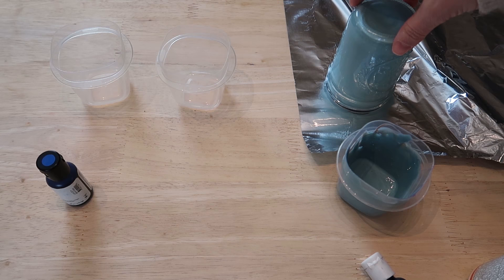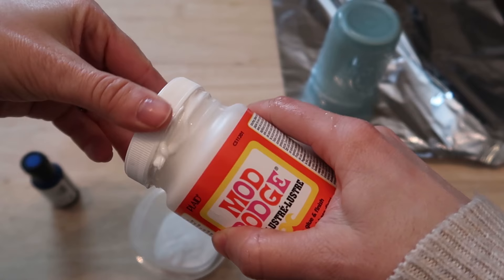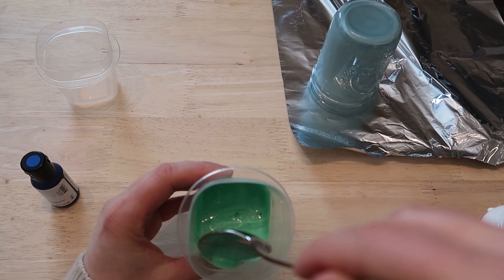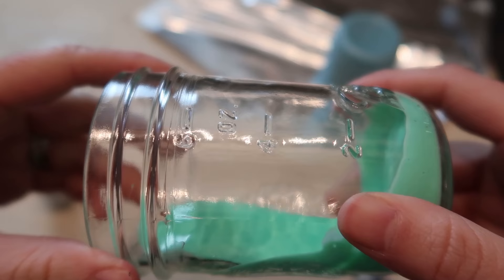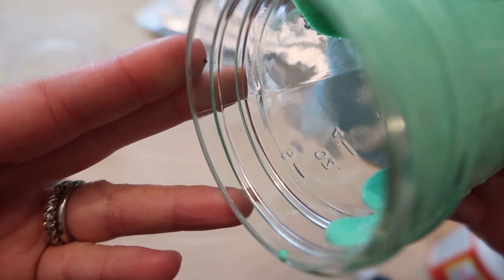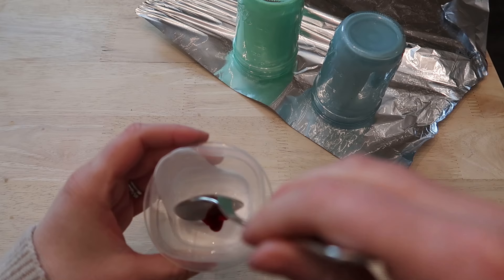Once the glass is fully coated, I'm going to set that aside and let all the excess drip out. Because I wanted my glasses to have a pastel feel, I'm going to be doing a purple, green, blue, and pink glass. I'll do the same process with the green one, making sure I get a nice coating all through the glass, and then I'll make a reddish-pink color.